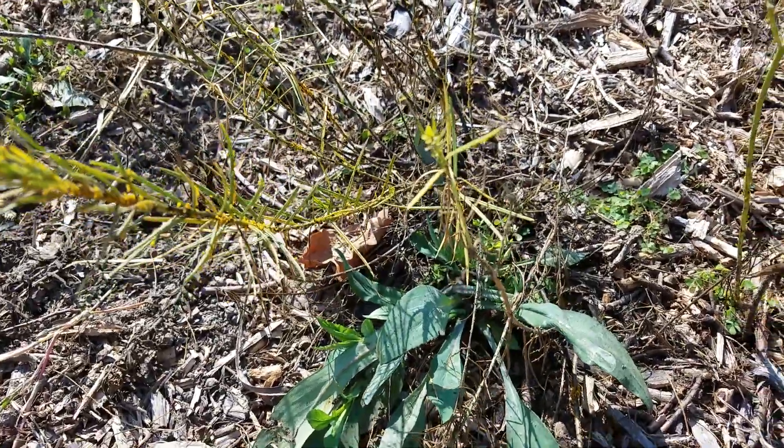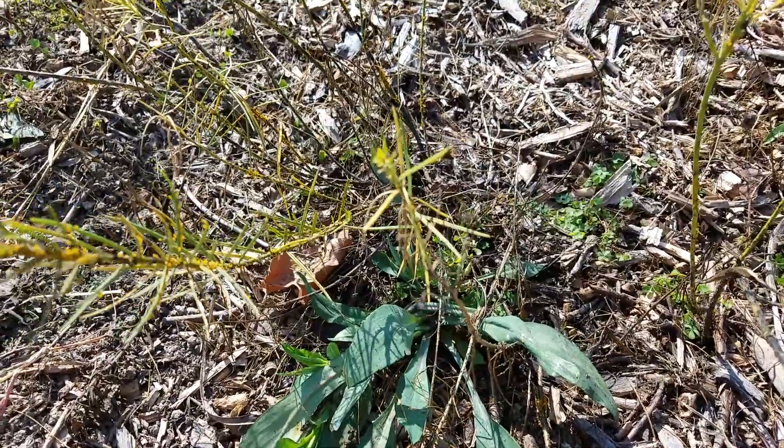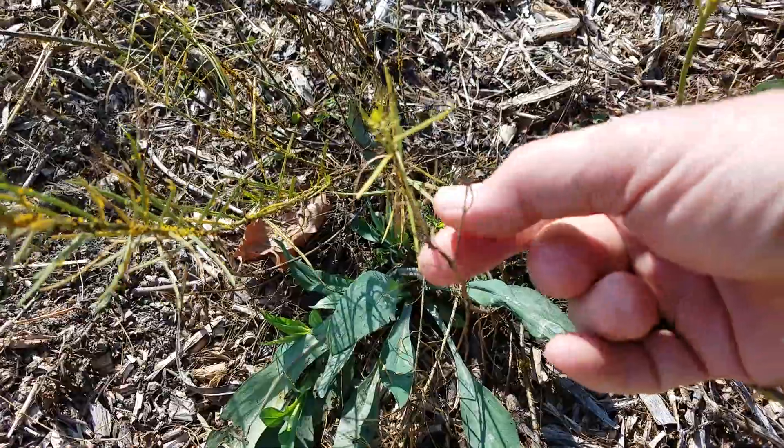This is Whorled Milkweed — W-H-O-R-L-E-D — and you can see how fine the leaves are on this. Just very, very thin.